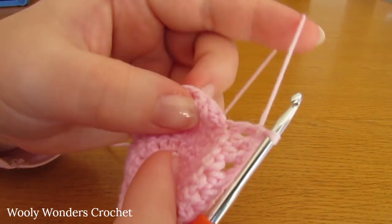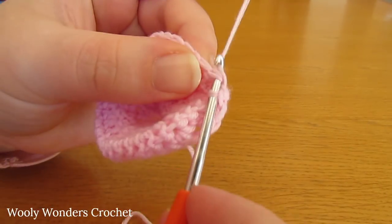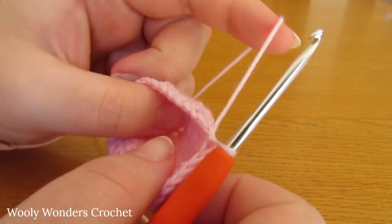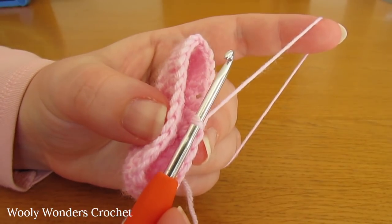Work a slip stitch into the first double crochet that you worked. There we have finished round five and we have started to add in our little lace pattern. Now we can move on to round six.